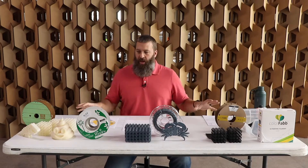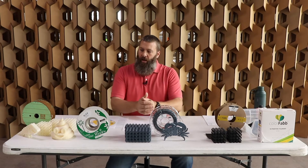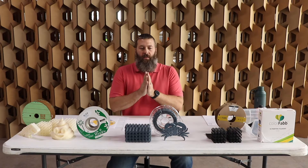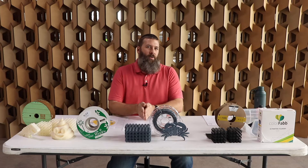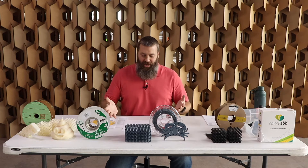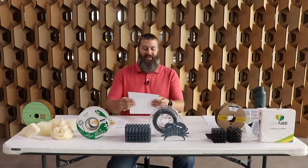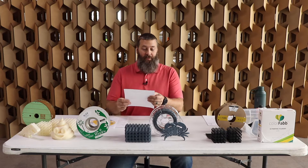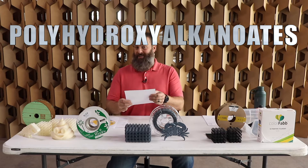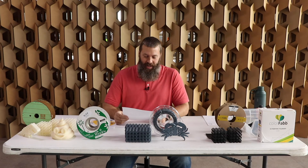We have in front of us a selection of materials with one important ingredient: a plastic known as PHA. What is PHA? Glad you asked, because I have my notes right here — I will certainly not remember how to say this otherwise. It is polyhydroxyalkanoate. I nailed it — that's definitely exactly how you say that.